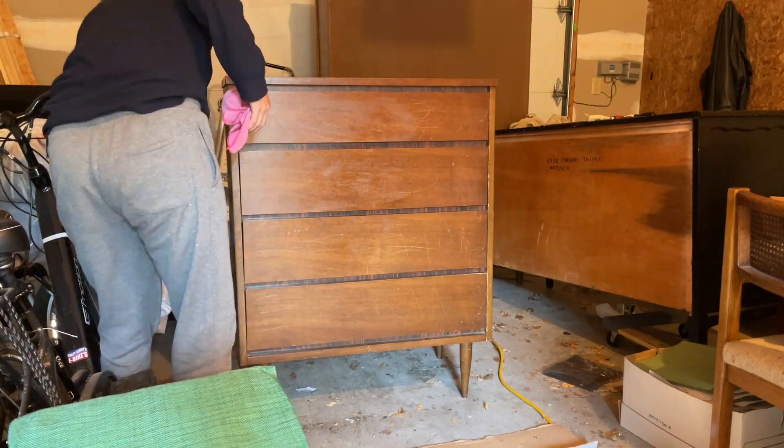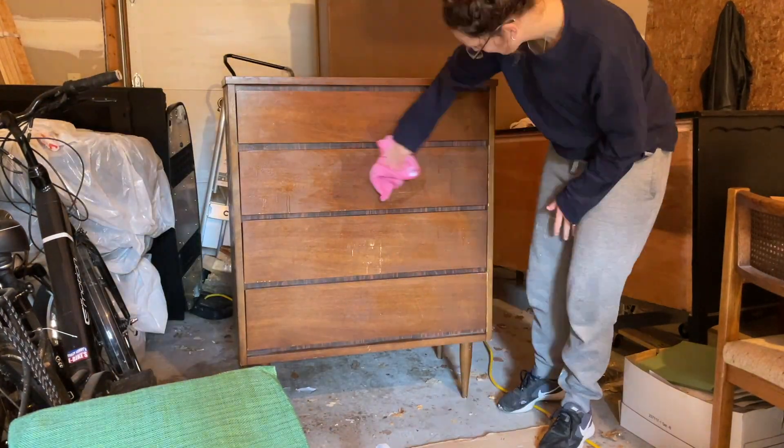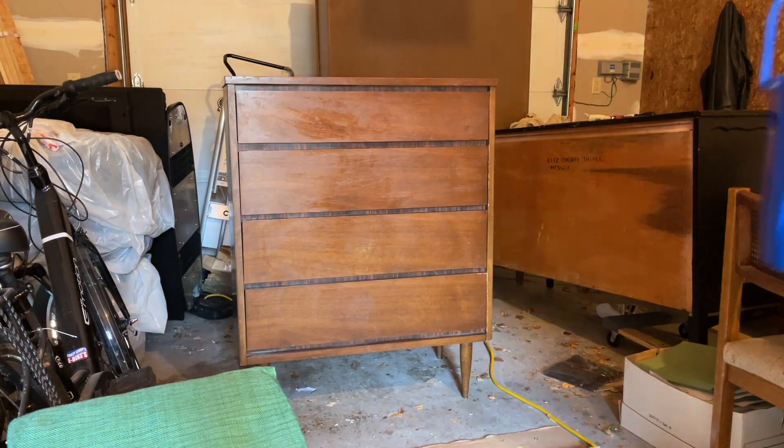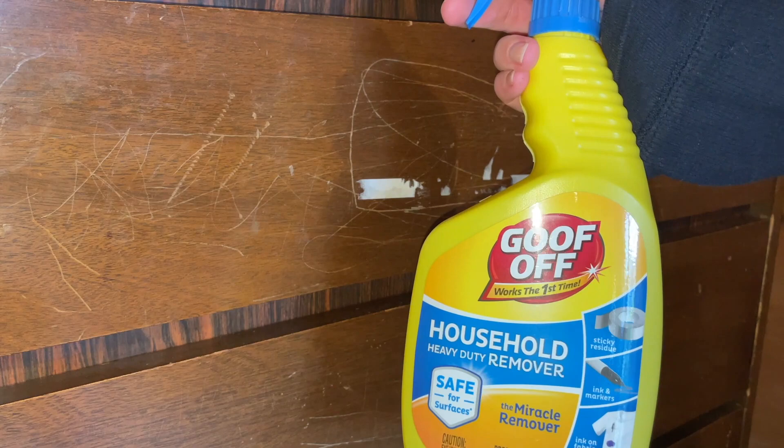First thing I did was go in with some Crud Cutter and gave it a really good clean, and then I rinsed it with just some clean water to get any residue off.